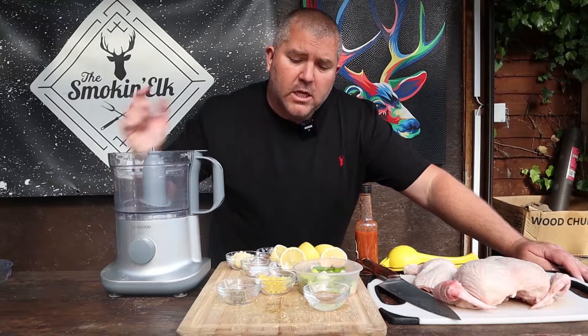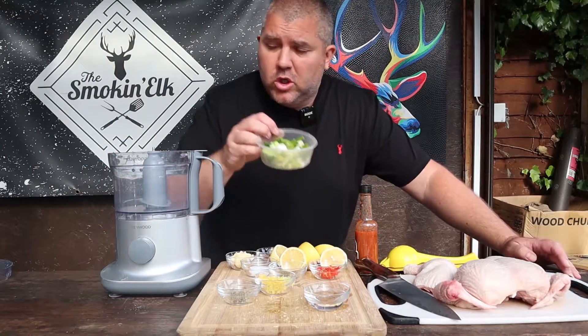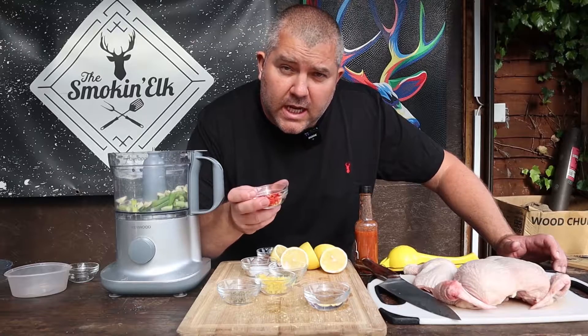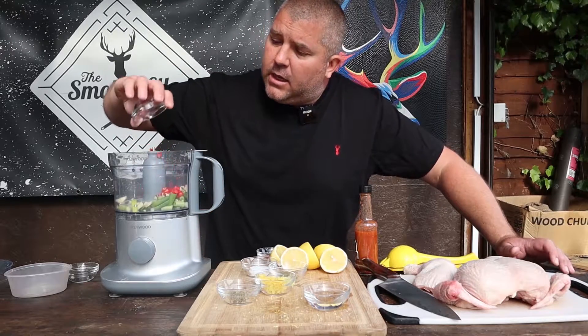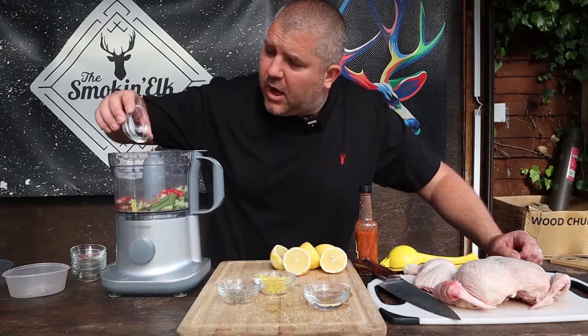Poo poo chicken — we want it spicy, garlicky, and lemony, so we're going to chuck all of that into a blender and make our poo poo marinade. We're going to start with three or four spring onions, white and green bits, four cloves of garlic, and three red bird's eye chilies. You don't have to use three — adjust it to your liking. In they go. We've got about a teaspoon, maybe two teaspoons, of oregano and a tablespoon of paprika.